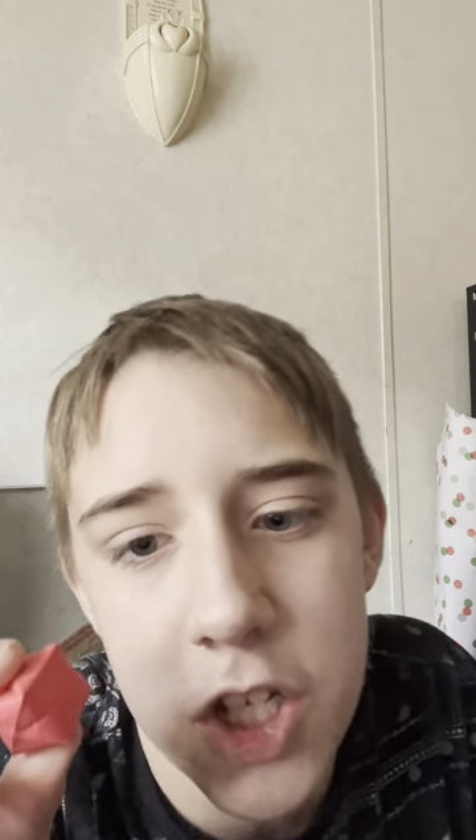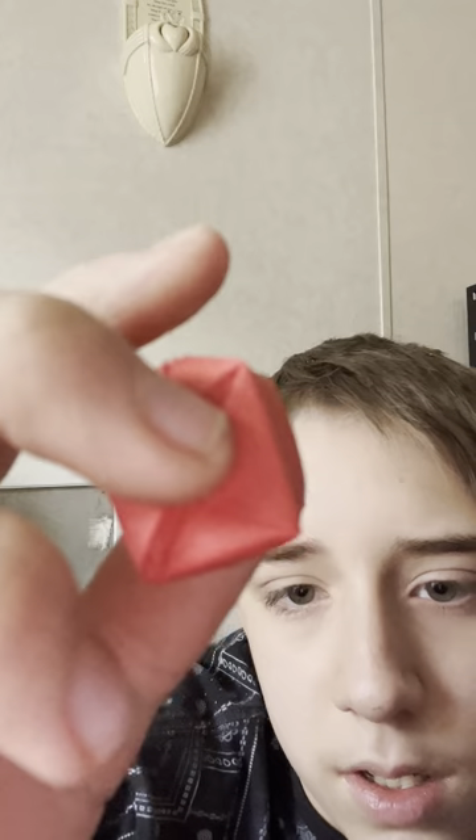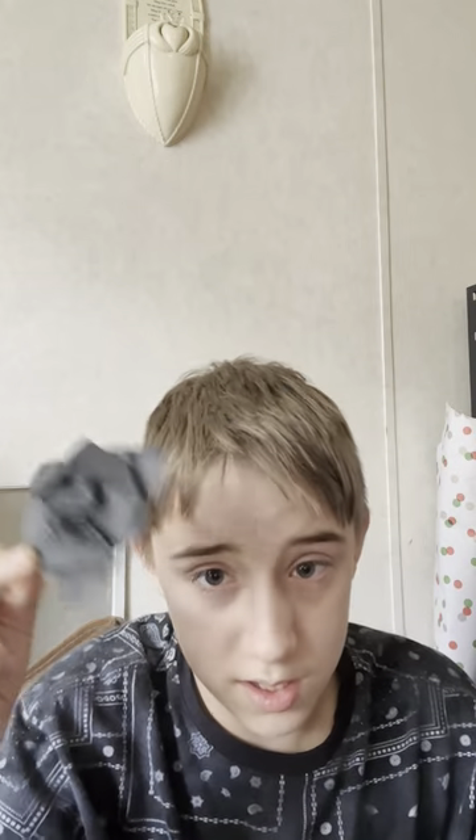This is an Origami Cherry — it's a really small Origami Water Bomb Cube. I forgot to make the stem, but this is an origami cherry. It sucks when you forget things. Now here is the Origami Black Panther.